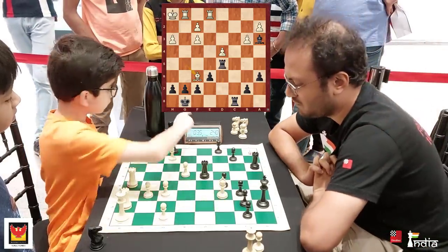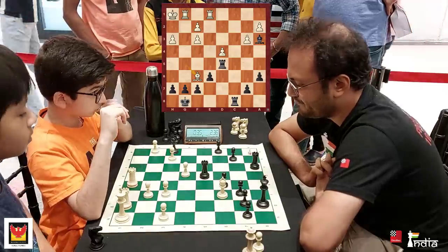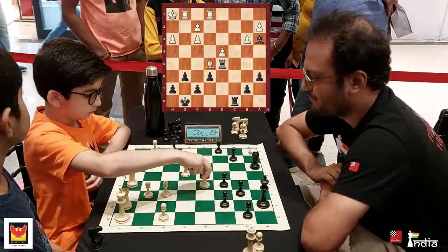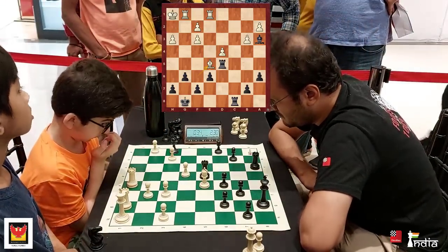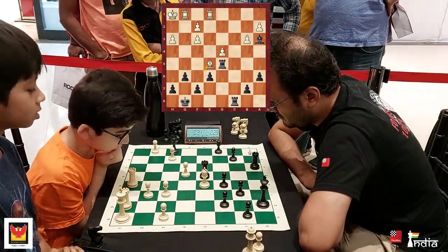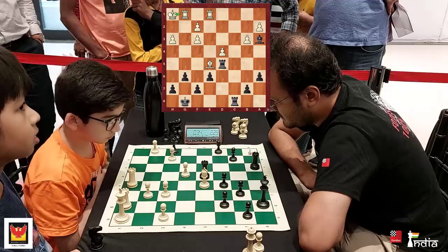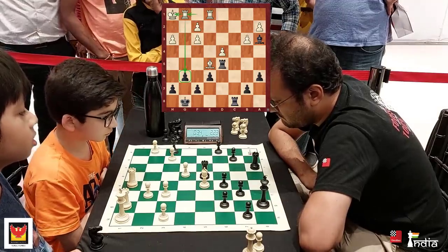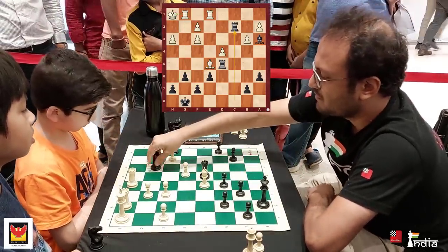In comes Bishop f6 — this nice little tactical idea — but it wouldn't work here because of g6. Bishop e5, and now there is no real attack in the position. Black has solidified his kingside, and that's why this maneuver of Kh1 and Rook g1 is only hitting granite in this position.